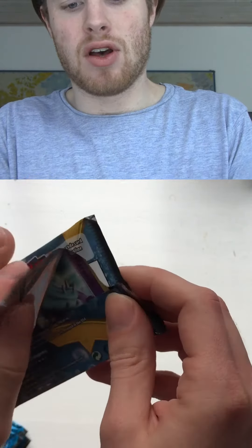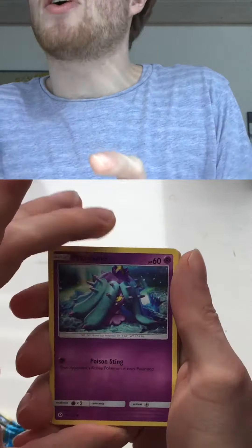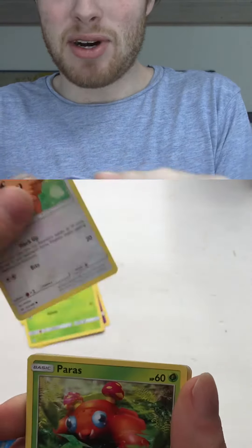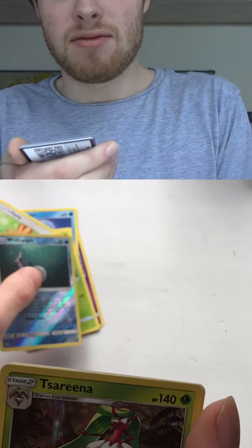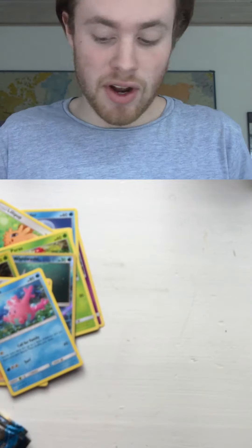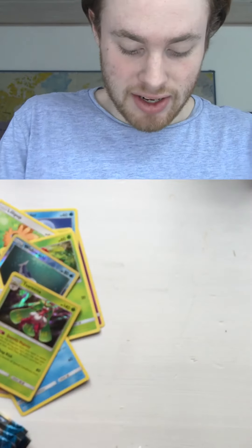Oh my god, this is so surreal. I haven't opened Pokemon packs since forever. We want to get those golden cards or full art ultra rare cards. Lillipup, Paras, Wishiwashi Reverse, Serena Hollow — that's pretty cool. Energy switch and Professor Kukui. We got a holo — let me put that in a sleeve actually.